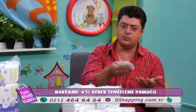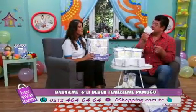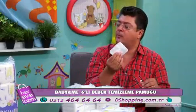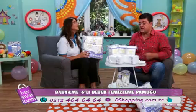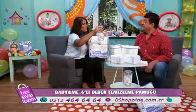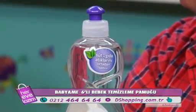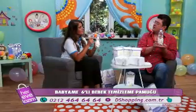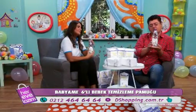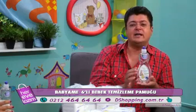Sadece bebeklere sınırlandırmamak gerekiyor aslında. Alerjik ciltleri olan büyük çocuklar için de kullanabilirsiniz. Kışın çocukları yıkayamıyorlar, üşütürler diye — ama genel bir temizlik mutlaka yapılması gerekiyor. Peki hediye yok mu? Tabi ki var! Likit temizleyicimiz var — Baby and Me'nin yeni bir ürünü. Sterilizasyona çok önem veren annelere tavsiye ettiğimiz; emzik ve biberon temizliğinde kullanılan bu ürünü hediye ediyoruz.